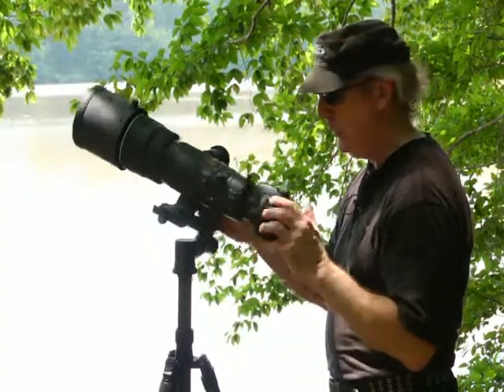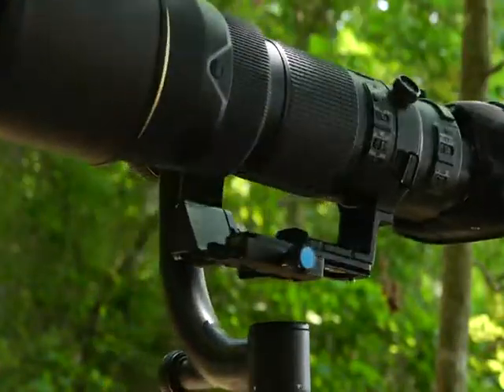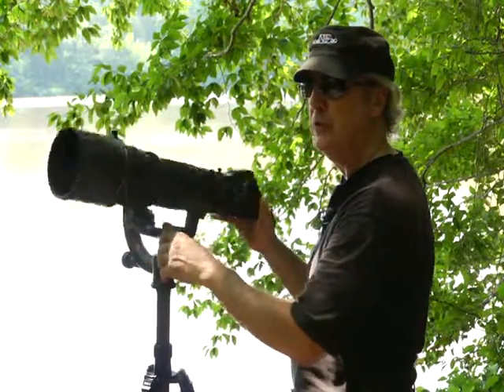We have two different settings. We have pan, which is 360 degrees. The head also provides us with a substantial tilt range from 150 to 60 degrees.